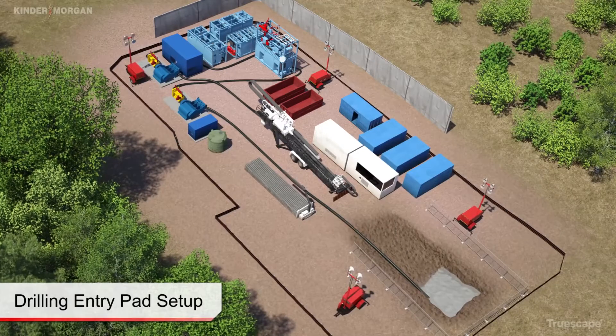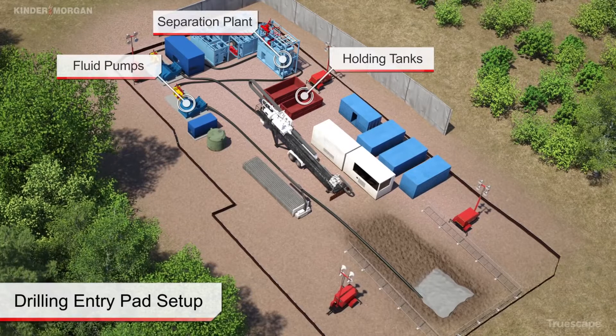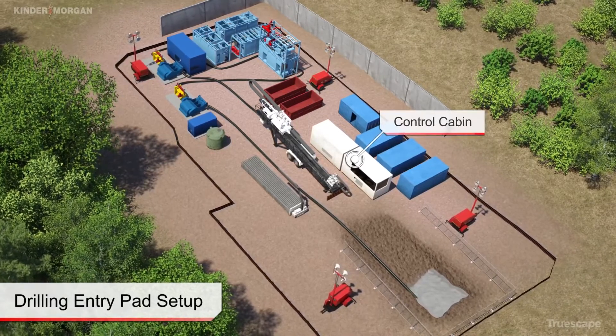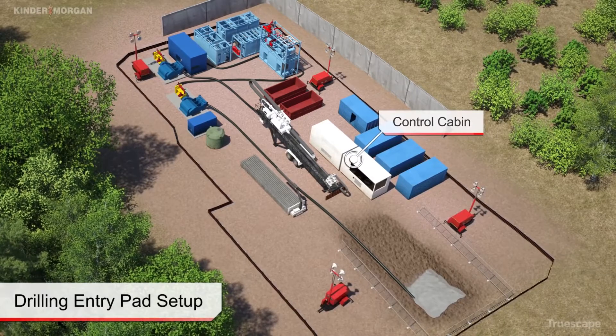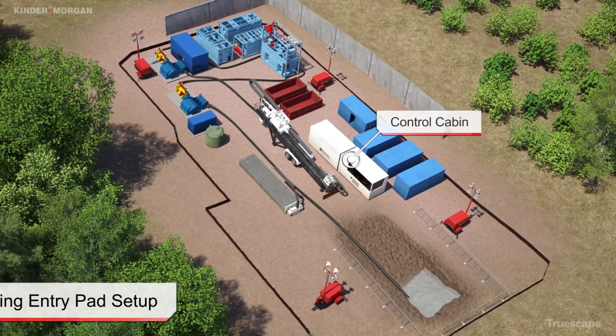A separation plant, holding tanks, and drilling fluid pumps are set up and plumbed with the drill rig. A control cabin is placed immediately next to the drill rig. This cabin houses the controls used to control the drill rig and track the drill bit location.